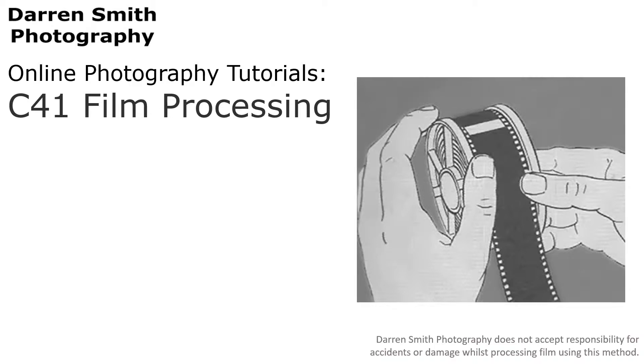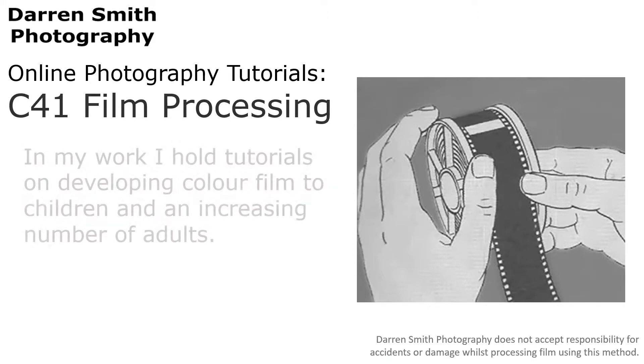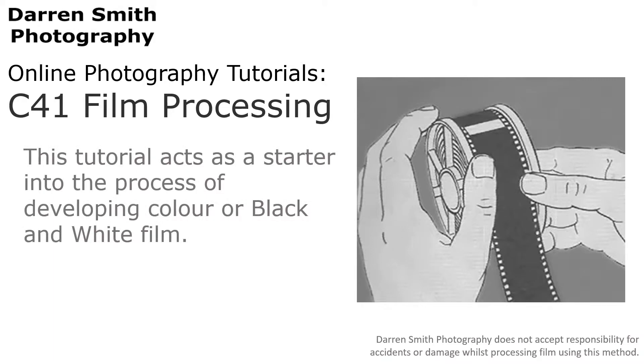Hello and welcome to the Darren Smith Photography Tutorials. This video is all about developing your own film when using traditional 35mm instead of using a digital camera. In my work I hold tutorials on developing colour film to children and an increasing number of adults. The information shown here is aimed at this level and is based on the standard C41 processing kits available at leading suppliers. This tutorial acts as a starter in the process of developing colour or black and white film.